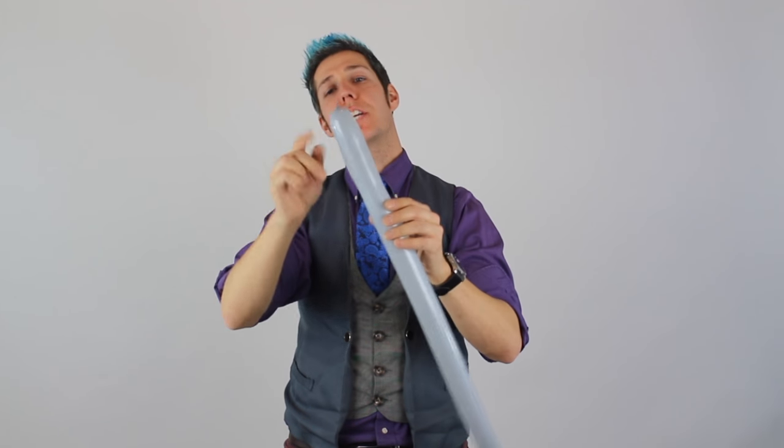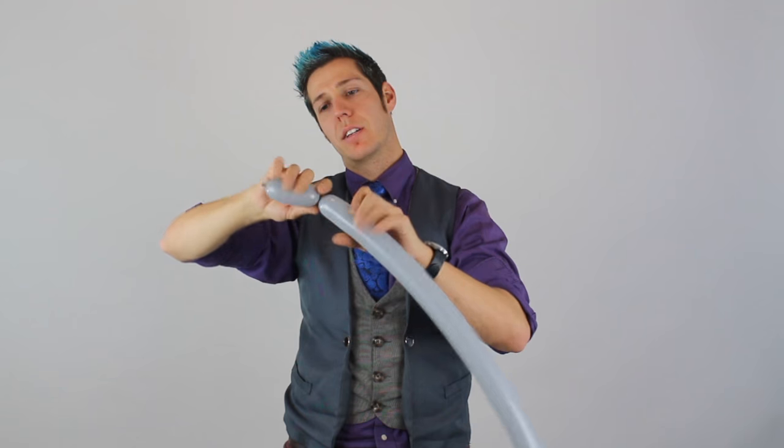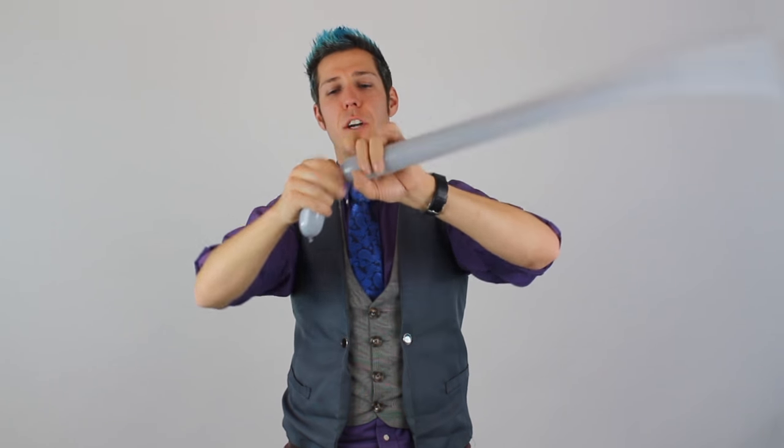We're going to blow this balloon up to about five or six fingers of a tail and tie it up. This is going to be the first horn, so let's make this about three fingers. And we're going to do an ear twist here for his bottom lip and mouth.